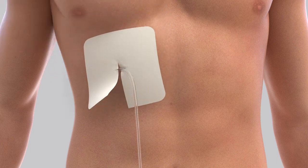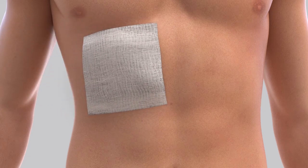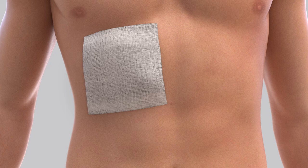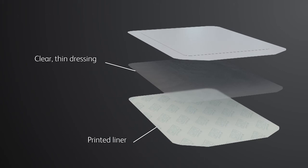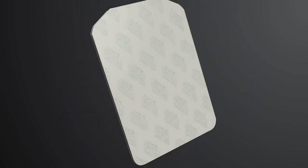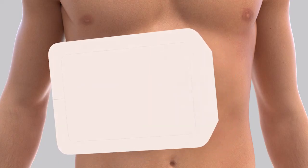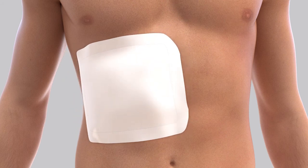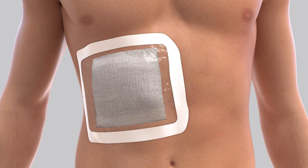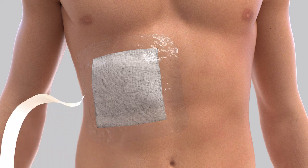Clean the skin around the catheter site using the last alcohol pad. Place the foam pad around the catheter. Wind the catheter in loops and hold it on top of the foam pad, then place the gauze pads over the catheter. The self-adhesive dressing has three layers: a printed liner, a clear thin dressing, a center panel, and frame paper backing. Hold the self-adhesive dressing and peel the printed liner from the dressing to expose the adhesive surface. Center the dressing over the gauze pads and press it down — do not stretch the dressing during application. Remove and discard the center panel from the backing. Slowly remove the frame while smoothing down the edges using firm pressure to ensure adhesion.